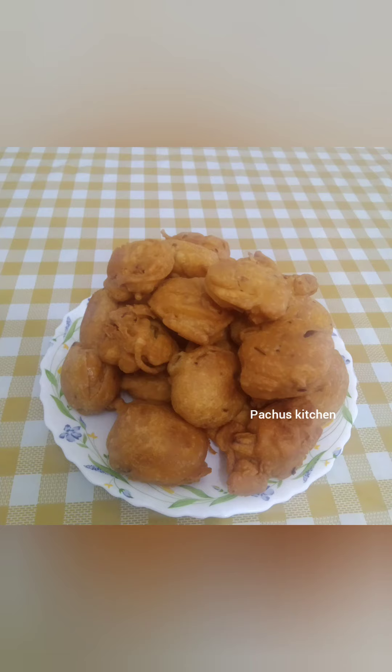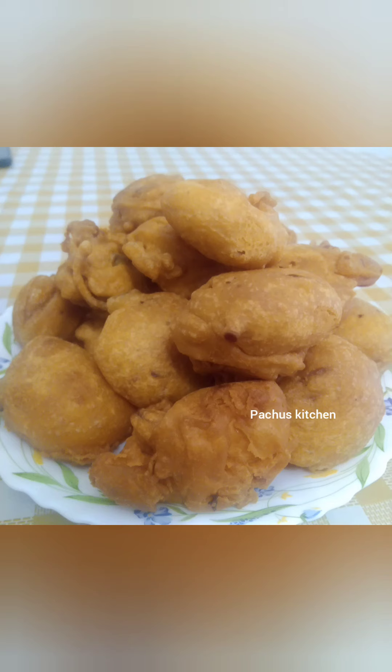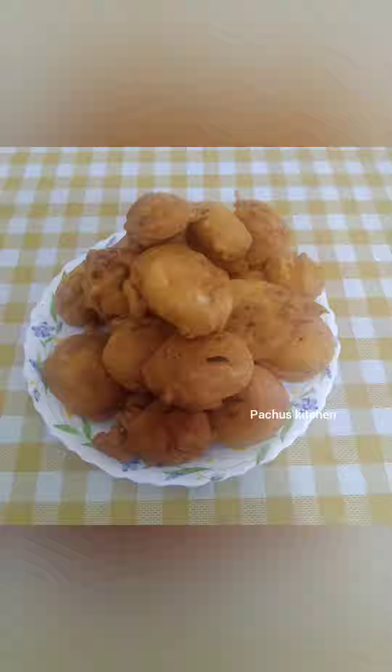Hello everyone, welcome to the channel. I am ready to make the first recipe for taste. Please do subscribe to my channel.